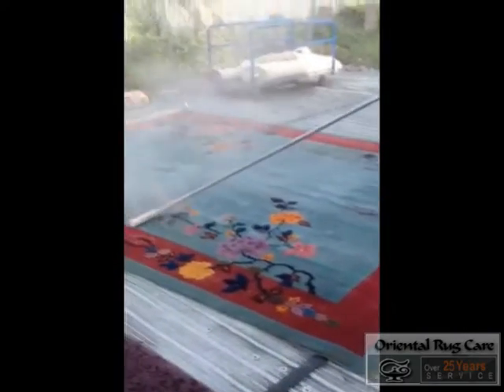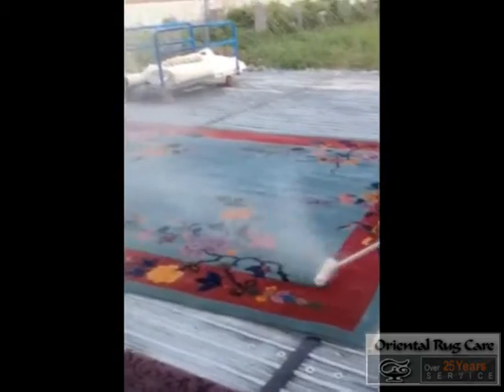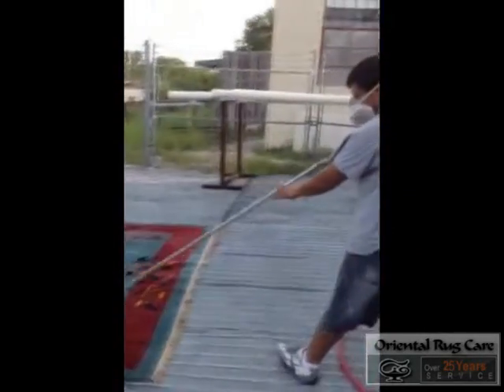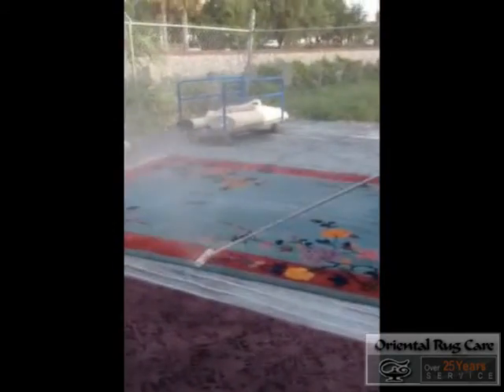Here we have an antique Art Deco rug that has come to our shop and we had to work on some stains. As you can see here, very dirty fringes.